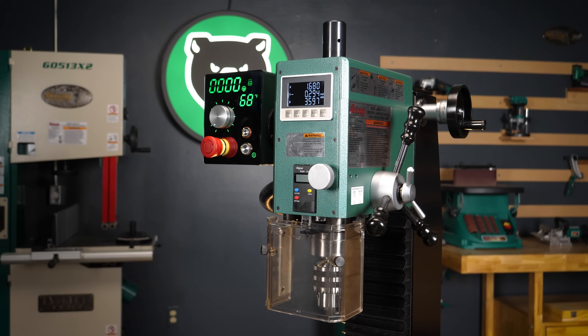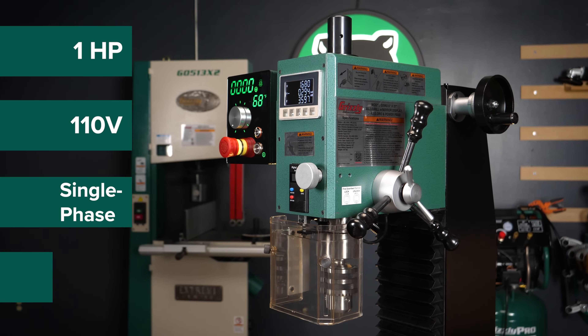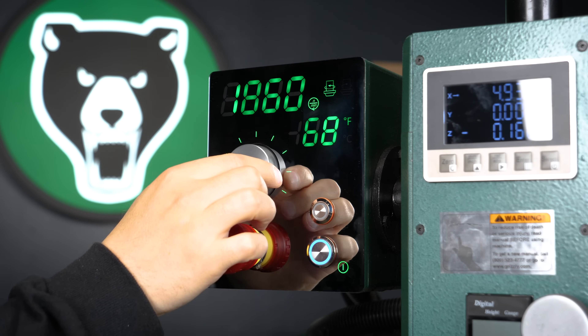This machine is packed with a 1-horsepower, 110-volt, single-phase, 11-amp motor that can put out variable spindle speeds of 100 to 2000 RPM.